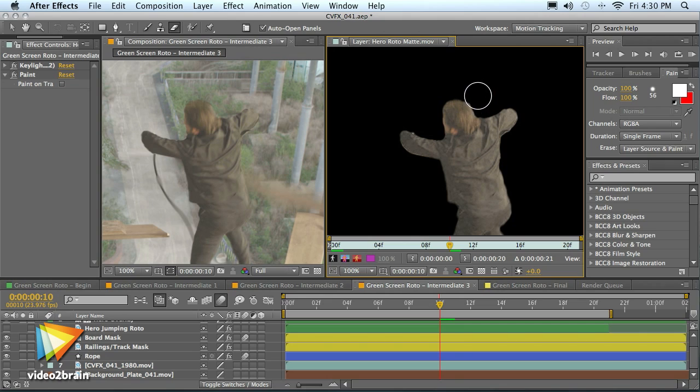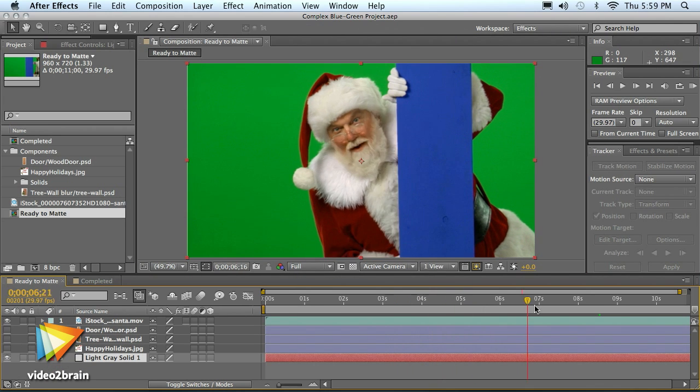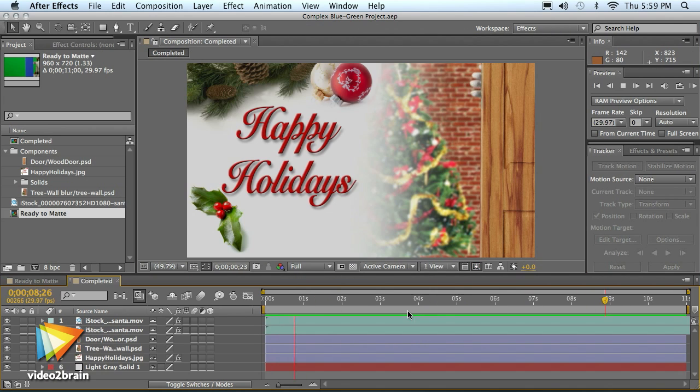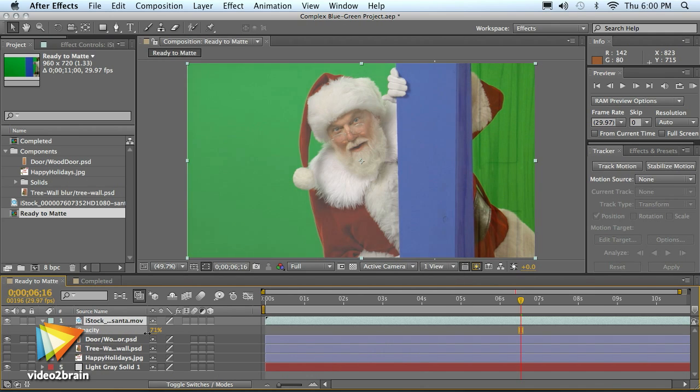I'm excited to bring you this workshop where I get into the details of my workflow techniques using various projects to help you fully understand the concepts of compositing in Adobe After Effects. I'll cover the art of roto-painting and refining your masks with paint strokes for a softer, more believable composite. We'll explore multi-pass mats and multiple keying layers to get the best results, even when working with impossible footage.